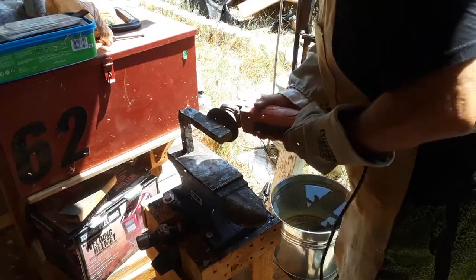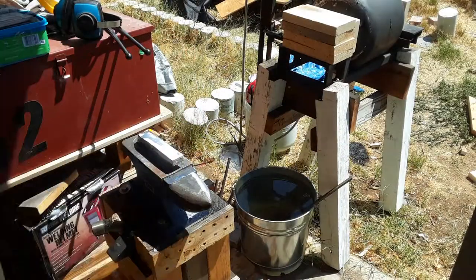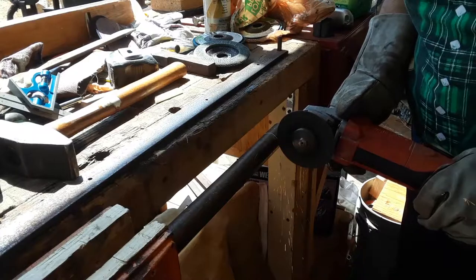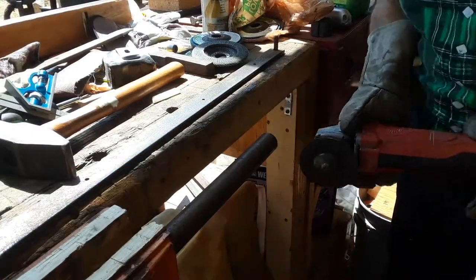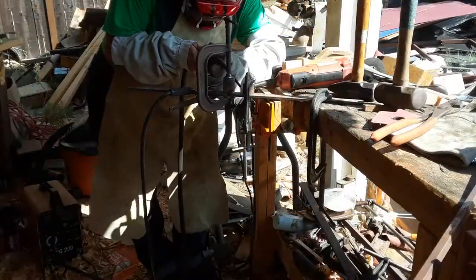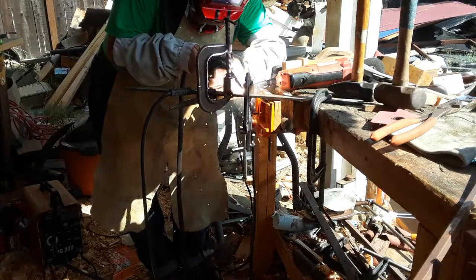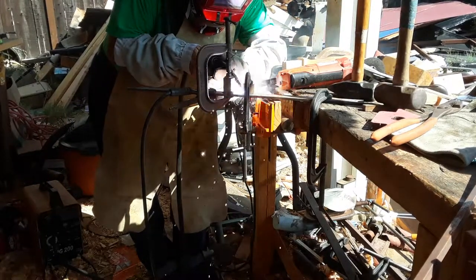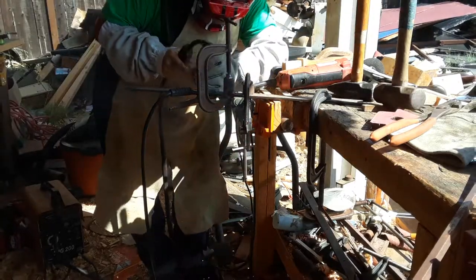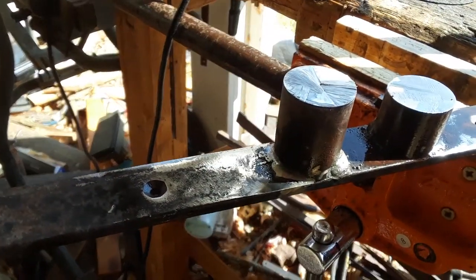This is actually an 80 grit flap disc that I'm using. Now I'm cutting off two pieces of bar stock — one one and a half inches long and one two inches long — and welding them onto a piece of steel that I had lying around. I would have made it out of a wider plate and in the future I will, but for now it does the job.